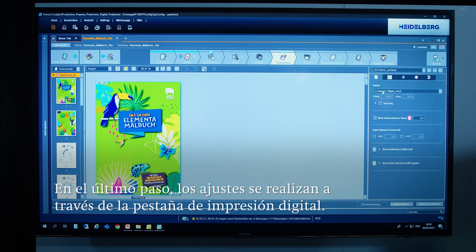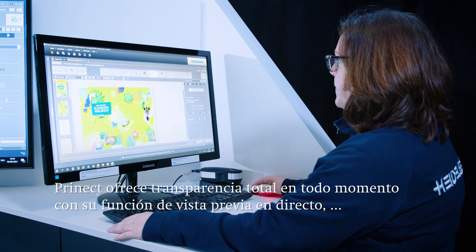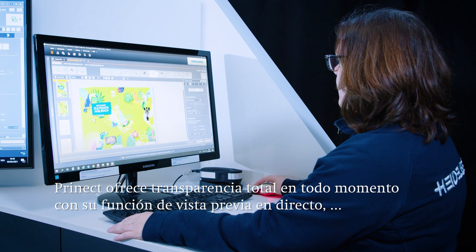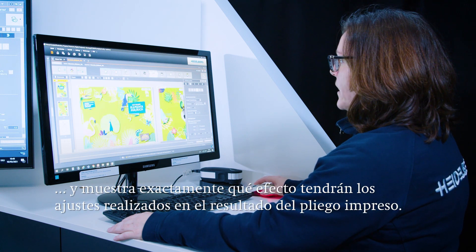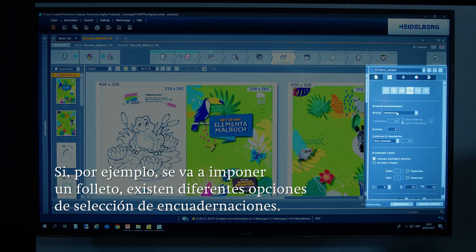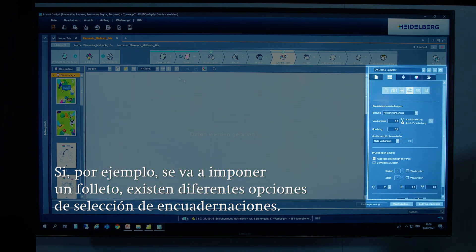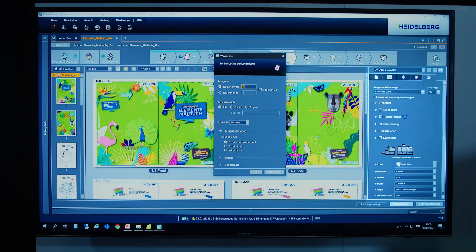In the next step, all job settings are made via the digital print tab. Prinect offers complete transparency at all times with its live preview feature and shows exactly what effect the settings made will have on the result of the printed sheet. If, for example, a brochure is to be impositioned, there are different selection options like perfect binding or saddle stitching. This means that the job is already ready to print and the brochure can be forwarded directly to the printing press.